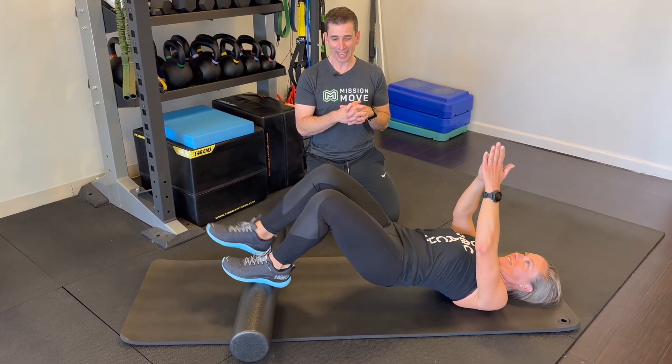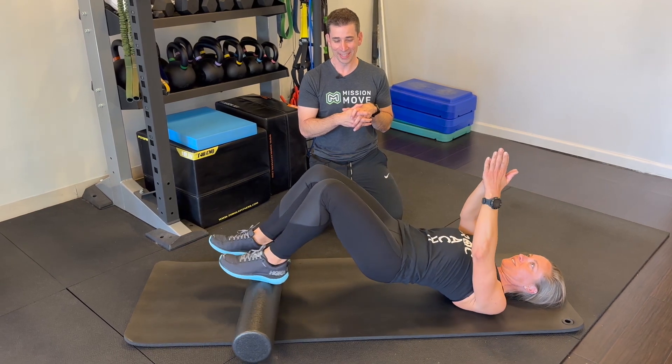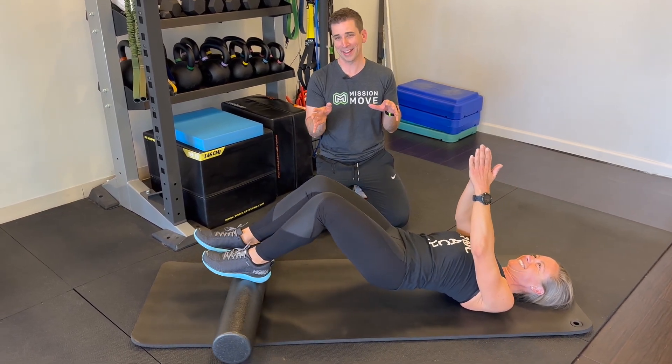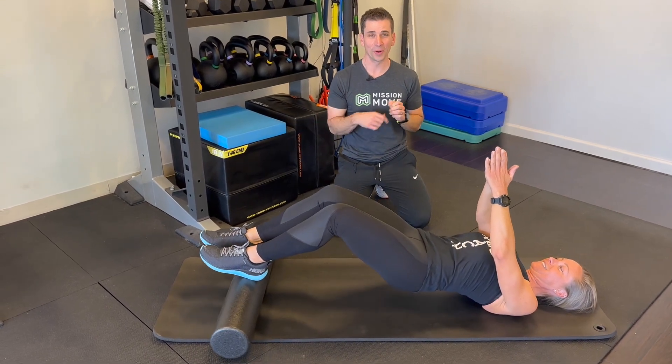Bring it in. And then back down. You can rest if you want or go back out again. I would say eight to ten reps going back and forth would be good.